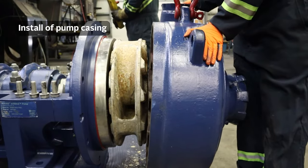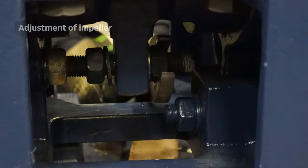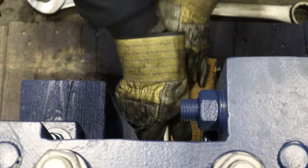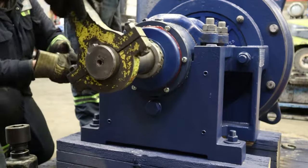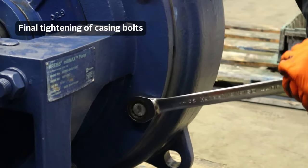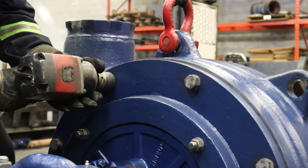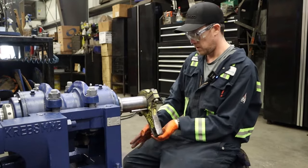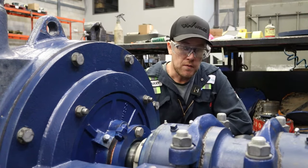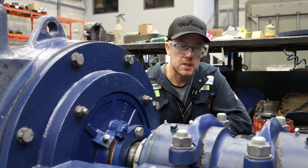We're just lining up the casing to get installed. That is the assembly of a slurry pump. Now we're just going to finish greasing the fittings, torquing the nuts, and then we will silicone the appropriate sections and give it a paint job.